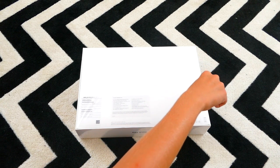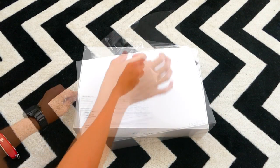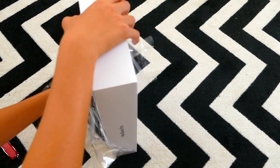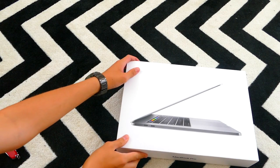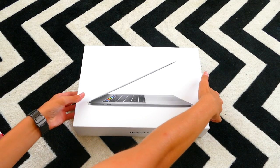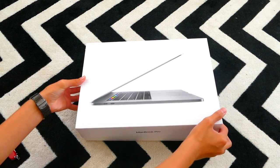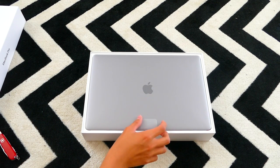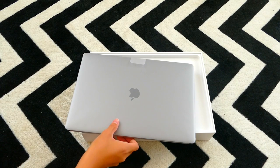There we go. Okay, so we've got the plastic off. And there it is — the MacBook Pro. Let's open it now. Very heavy. There it is. You've got the Apple logo here and the Space Gray MacBook. Let's pull this tab up and unwrap the plastic.